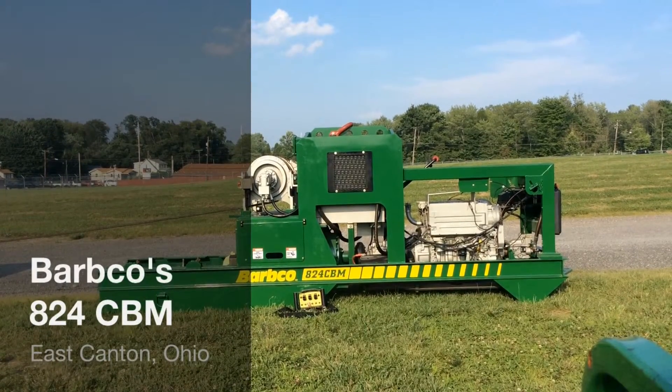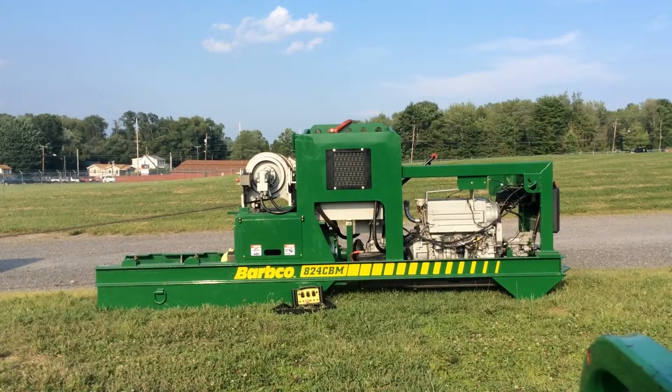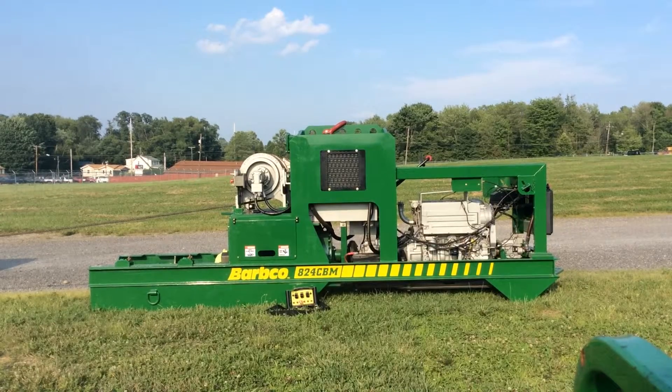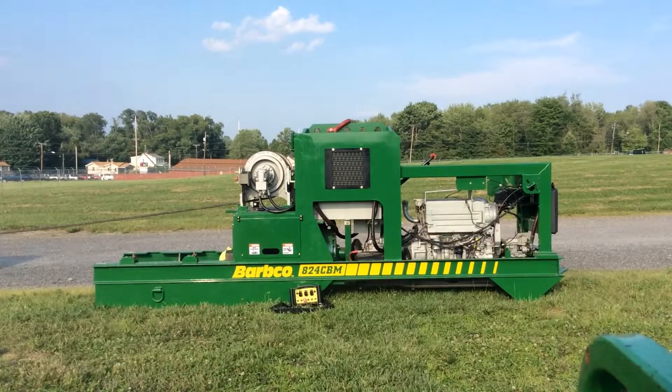Have a look at the Barbcoat 824 Remote Controlled Cradle Boring Machine. The 824 installs 8 to 24 inch diameter casing and is designed specifically for quick and efficient small diameter bores. It is the first and only cradle boring machine in its size.